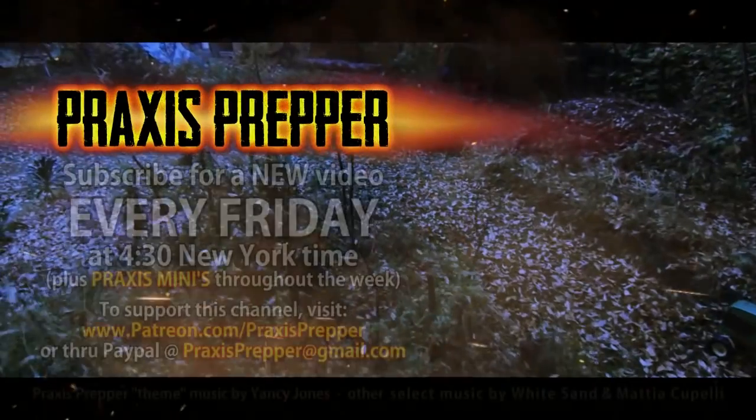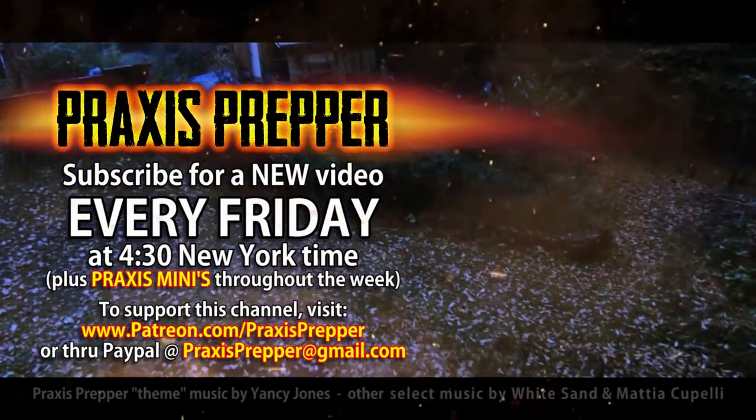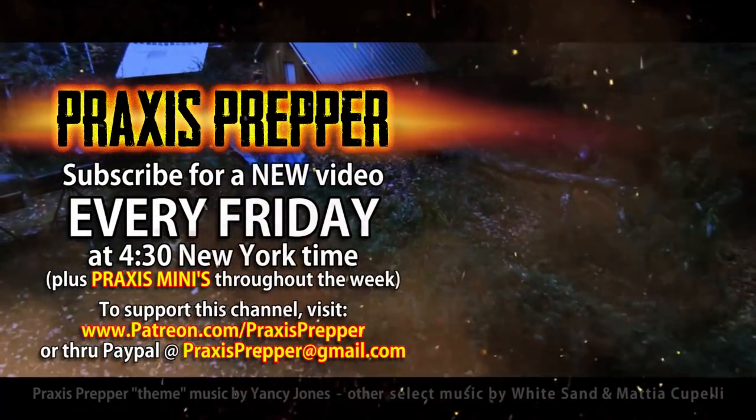That's what we're all looking for, I suppose. So that's it. Thanks for watching. Please subscribe and tune in every Friday at 4:30 New York time for a new video. And if you'd like to support this channel, you can do so through Patreon or PayPal.